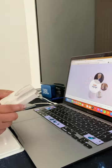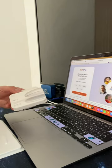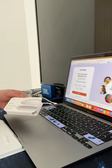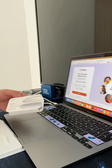The brand is Four Hands. This is the wireless charging mouse.